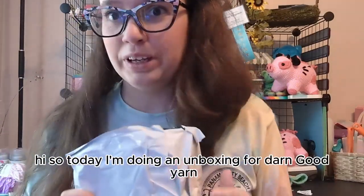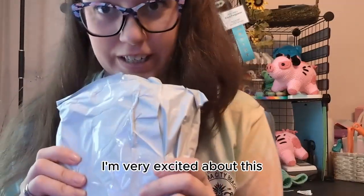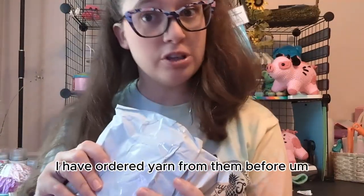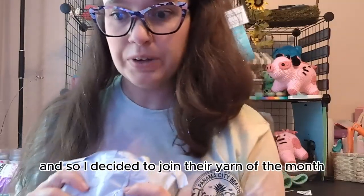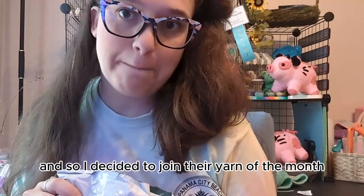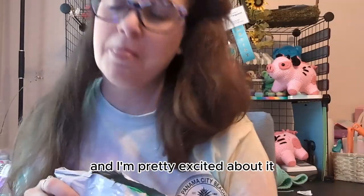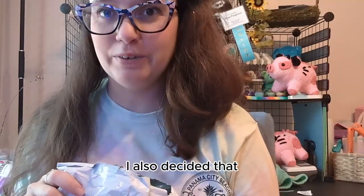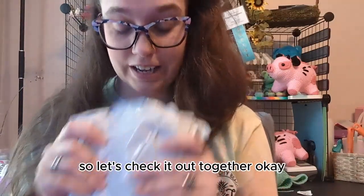Hi! So today I'm doing an unboxing for Darn Good Yarn. I'm very excited about this. I have ordered yarn from them before but it's been a little while, so I decided to join their yarn of the month. I also decided I would like to have new crochet hooks so I ordered one of theirs, so let's check it out together.